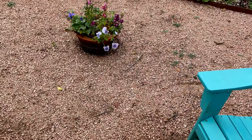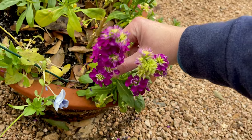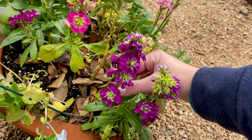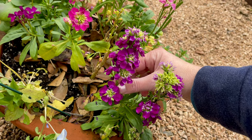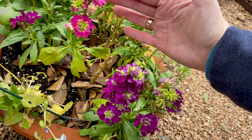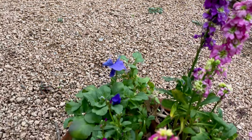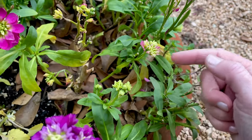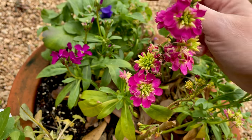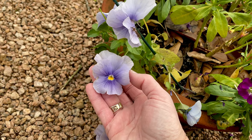Over here is a sort of experimental pot. This is called stock — it smells really pretty and strong. I'd never grown it before; they were sort of in with the pansies and snapdragons at the store. They've been looking good for a couple of months now and do really really well. It looks like it's going to re-bloom. There's a single variety versus the double variety, and that's all coming back. And then these wonderful blue pansies.